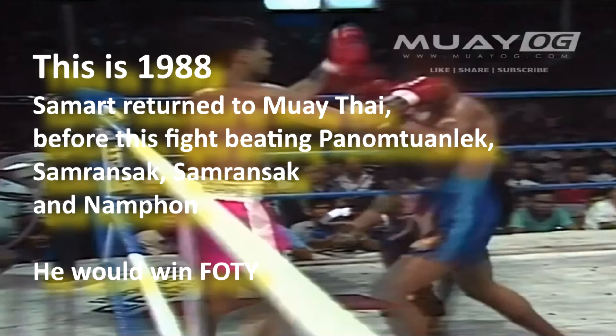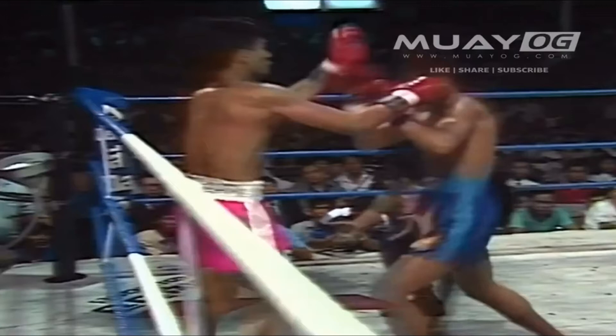Samart is coming off his return to Muay Thai after his WBC World Championship and fairly brief boxing career. Looking at this fight, you'd be waiting to see how Samart is going to handle Nampon's clinch.